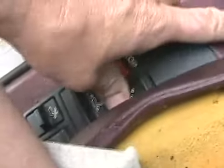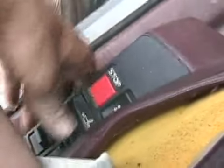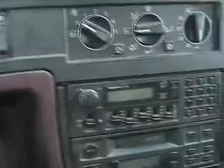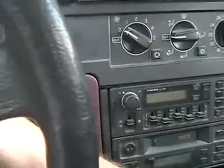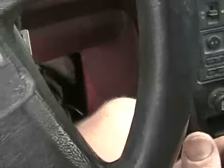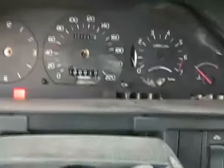Seats work now. And since the battery was dead, the radio forgot its code. I hate those radios. Oh, too bad all that's broke.